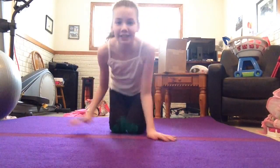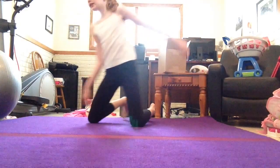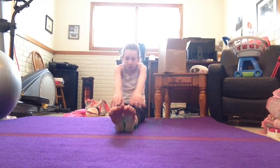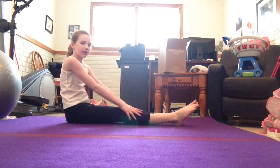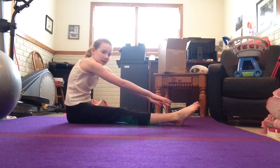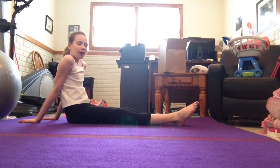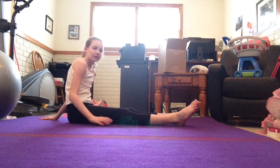So what I like to do first is base it. Like this is your base it. When you sit like this and reach to your toes, it hurts a lot. But when you reach like this, it hurts a little. Just saying that.